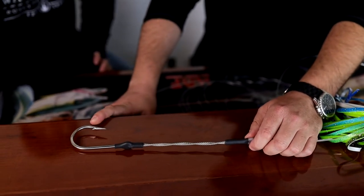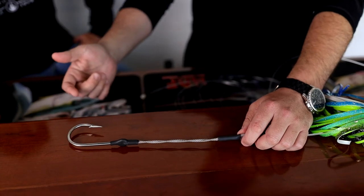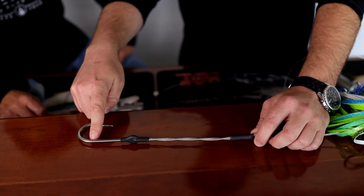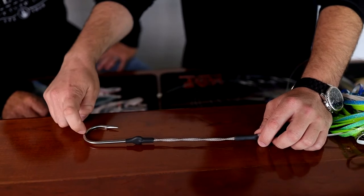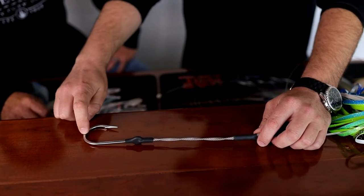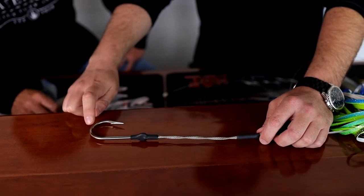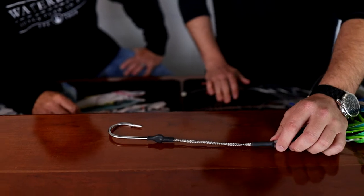Now we talked a little bit about one of the questions I had asked Matt — on their boat they've got electrical tape, usually colored electrical tape, occasionally wrapped up to about halfway up the throat of the hook. So why is that, and what function does that serve?